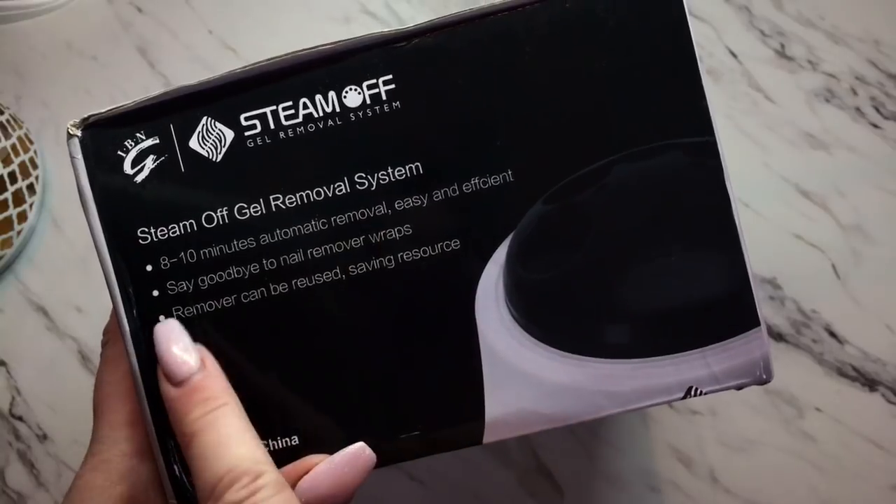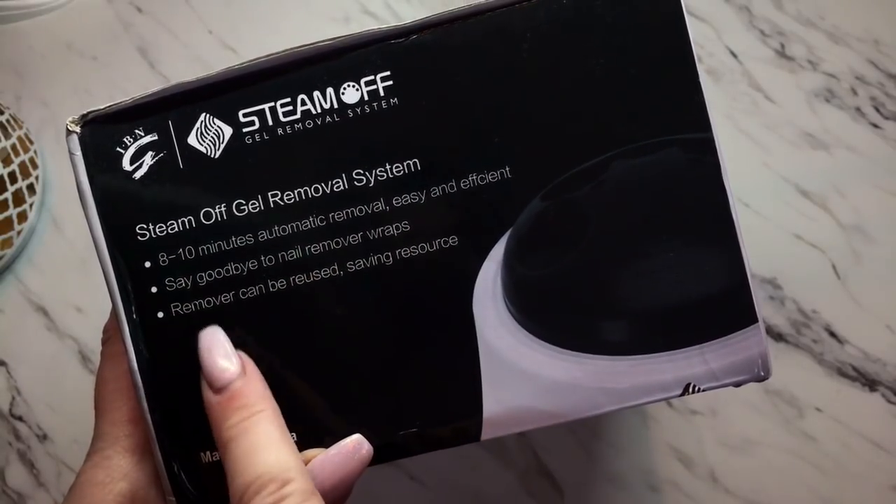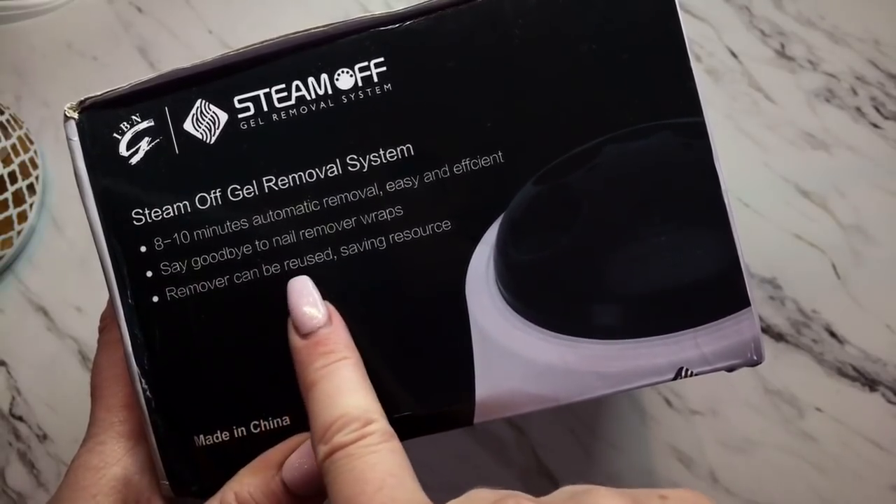Right here it says: Steam Off Gel Removal System — eight to ten minutes automatic removal, easy and efficient. Say goodbye to nail remover wraps. The remover can be reused.